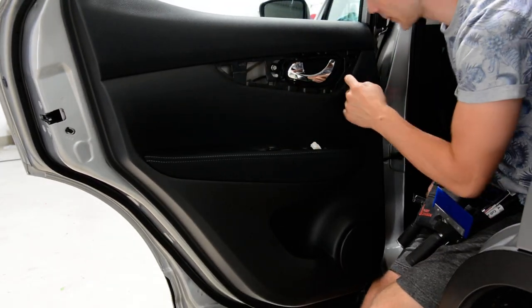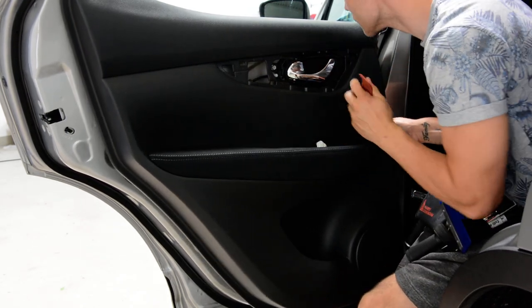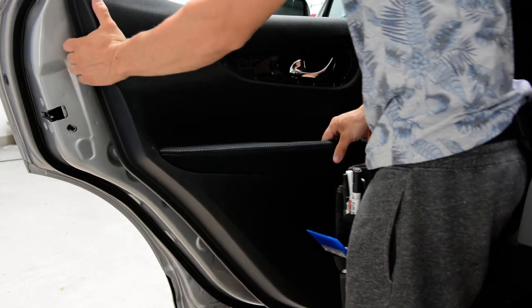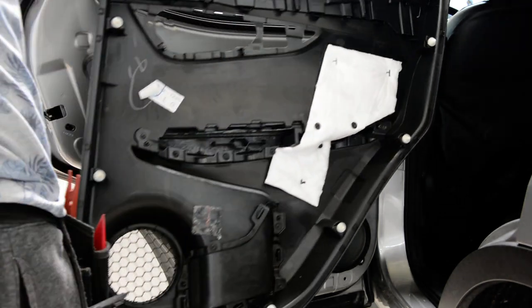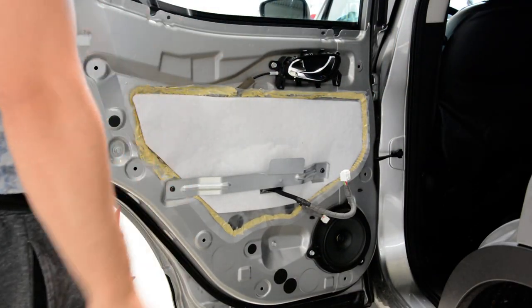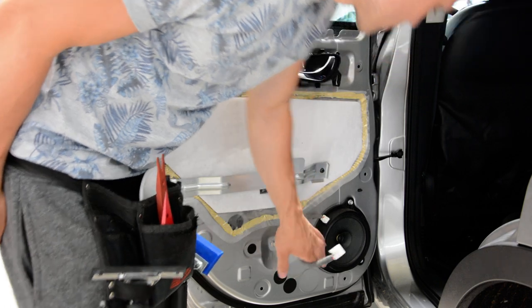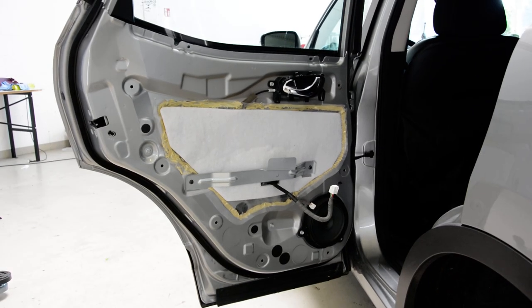And you will have another clip here. After that, pull upward. This is your door panel. You can remove the seal. Here is the speaker — three screws. Simple as that — how to remove the door panel on a Nissan Qashqai 2014.